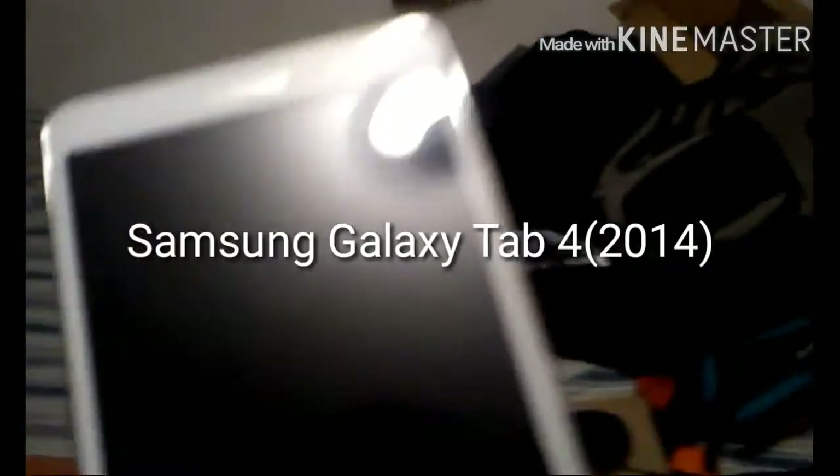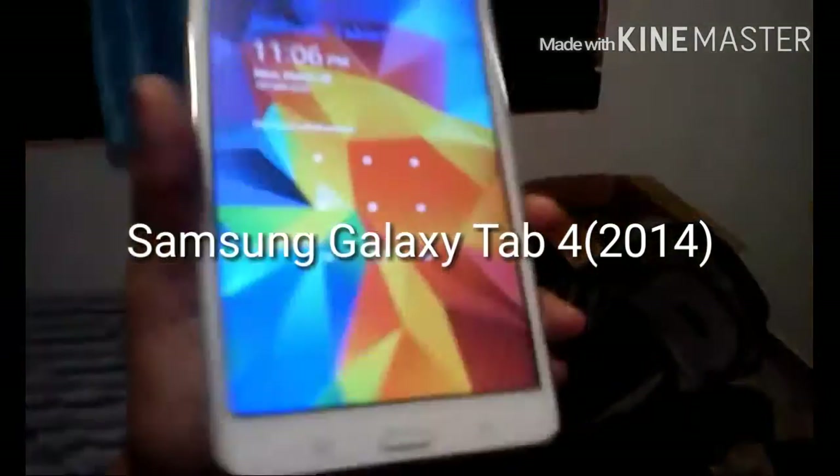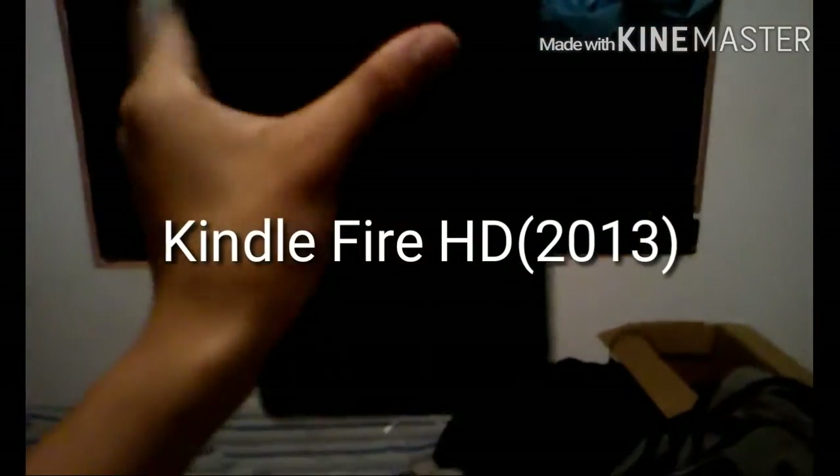Over here I have my tablets. I have a Samsung Galaxy Tab 4 Wi-Fi only — fully functional. I also have a Kindle Fire HD which does work, but the touchscreen is a little jammed up and it's not charged. I didn't have time to charge it, but it still works.